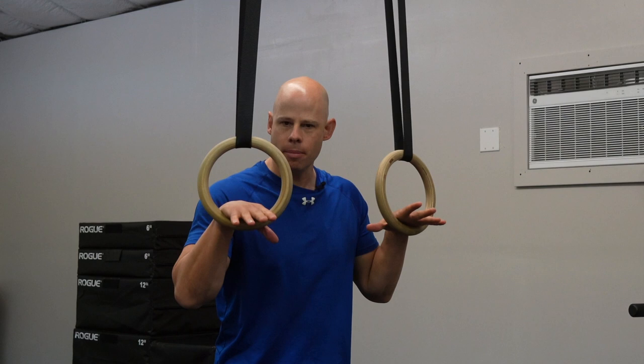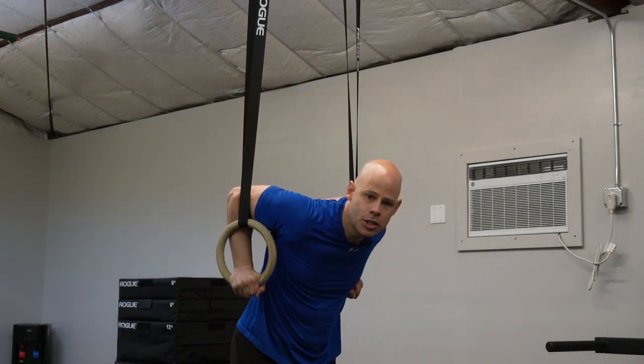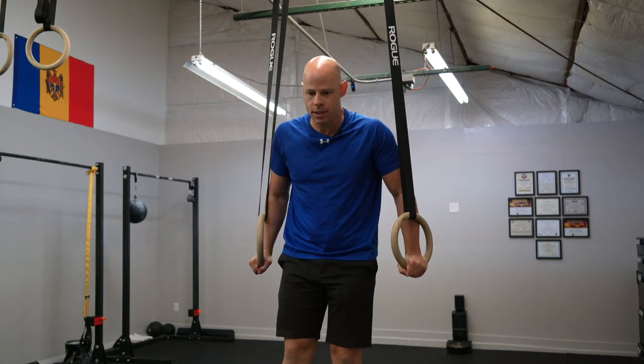In the interest of building muscle and strength and focusing on those qualities exclusively, which is best — doing dips off of standard dip bars, or doing them off of a suspended device like rings or suspension straps? The primary decision factor here is stability. Of course, rings and straps are so much less stable.